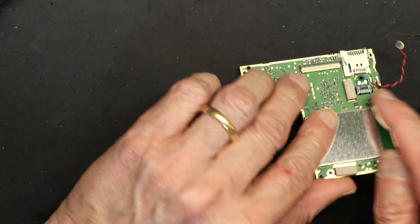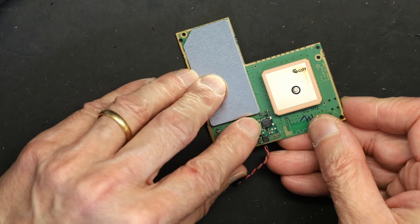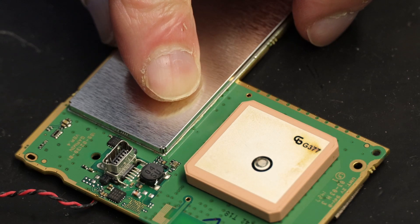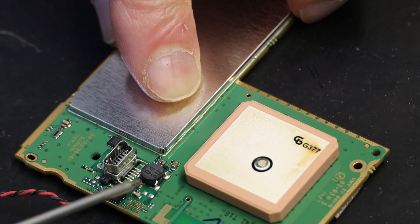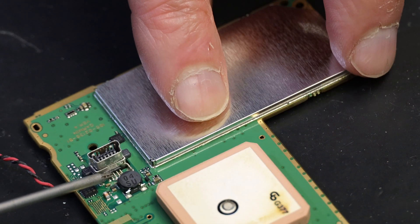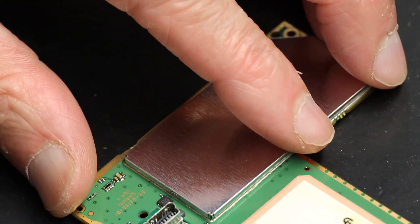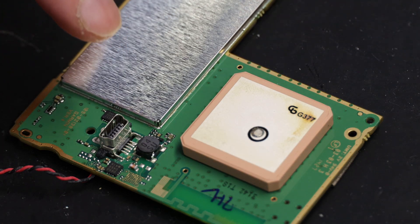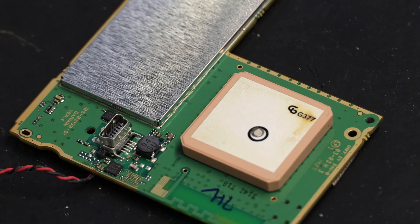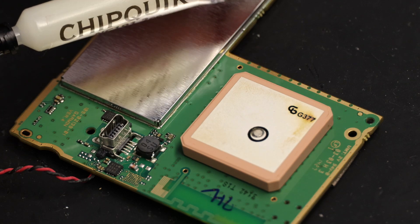This is the USB port we need to work on, and if you look, it is loose. These solder joints right here are the ones that need to be resoldered — the soldering is loose and when you move the port the joints actually move. To solder this you have to use soldering paste so that it doesn't develop solder bridges. I'm using this paste here — just a little bit, like a miniature toothpaste.